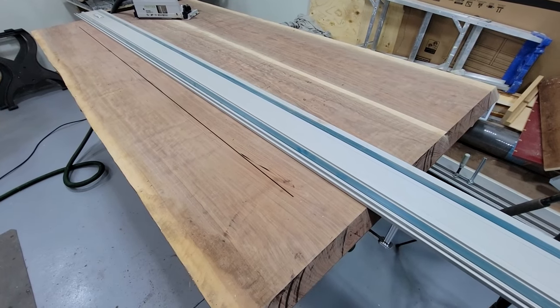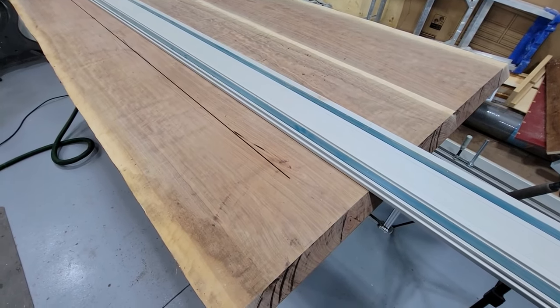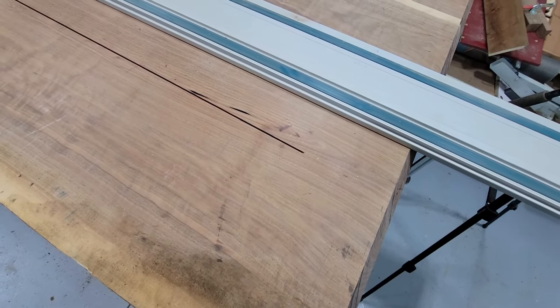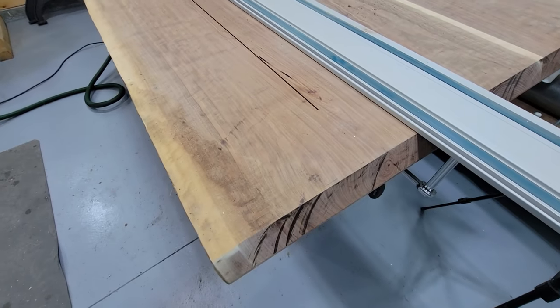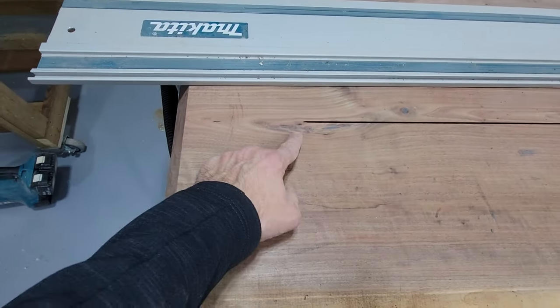Number one: make sure you have the bottom of the table up so you're not cutting the top. Number two: make sure you leave some nice space. You don't want this cut coming off the edge because you'll see it. Cut all the way to the other end and leave a gap.